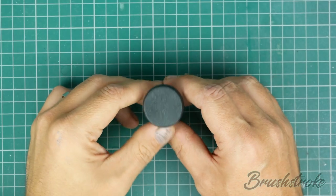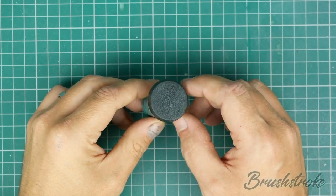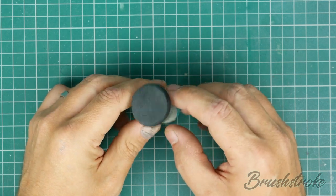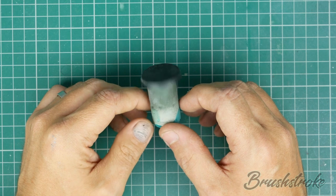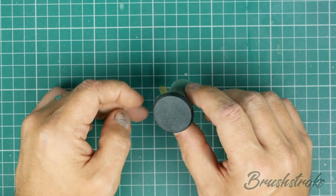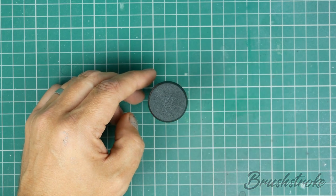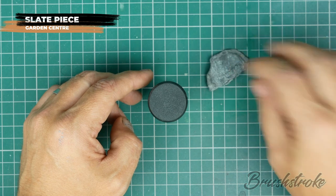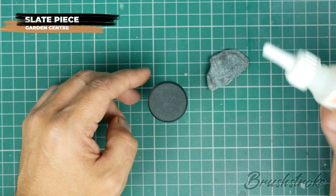The first thing you're obviously going to need is a base. This is a standard Games Workshop 32mm base from the Horus Heresy box set. Just for ease of use, I've blue-tacked it to the top of a cork so it makes it easier to handle. It's prepared by just giving it a light sand and a wash to get rid of any release agent. And now the first thing I'm going to do is take a piece of blue slate and superglue that to the top.